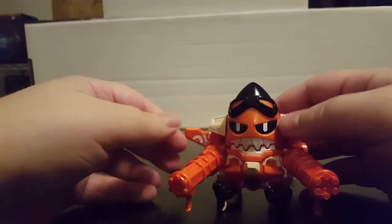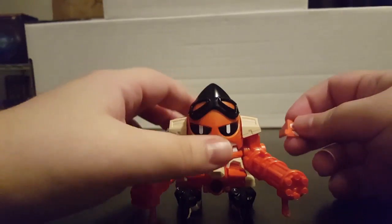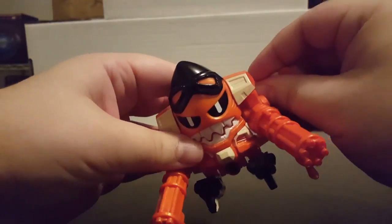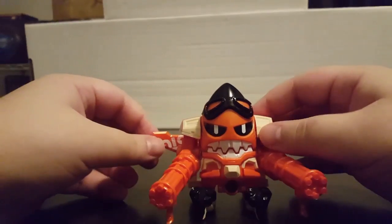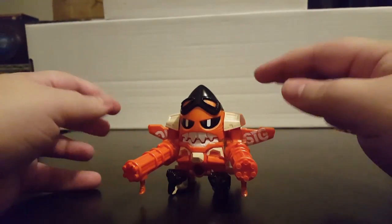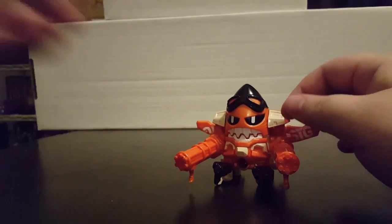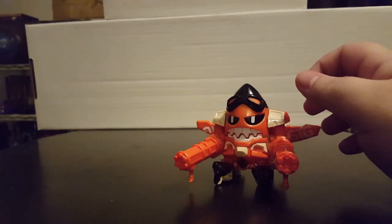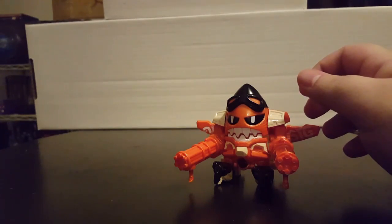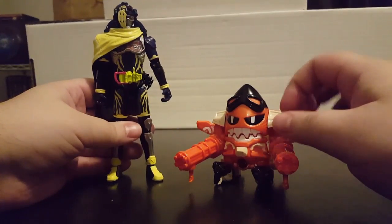Something I should point out is these wings do come off — they can come off rather easily, but they can just peg right in. They're one of those breakaway parts that can basically come out easily so that they're not broken if they're ever forced. So, let's bring in the only rider who hasn't had their canon Level 3 upgrade yet — Kamen Rider Snipe.